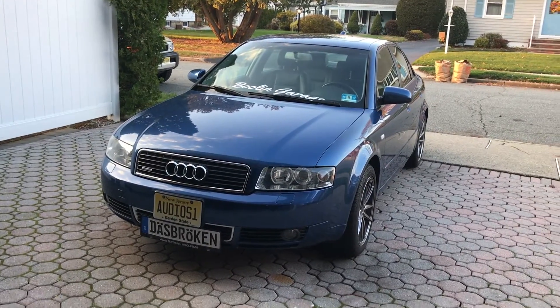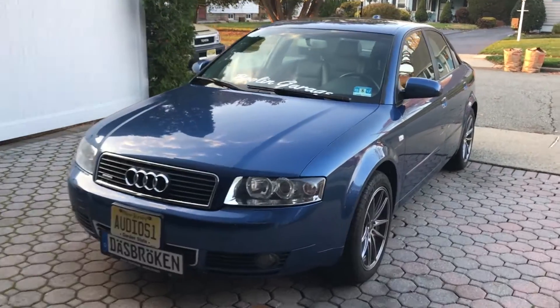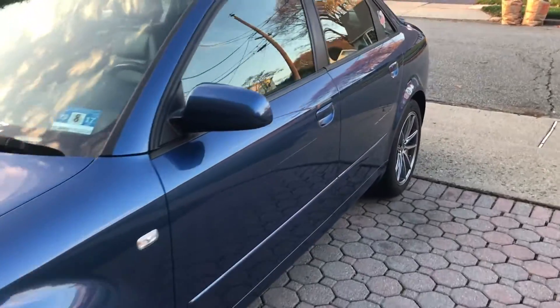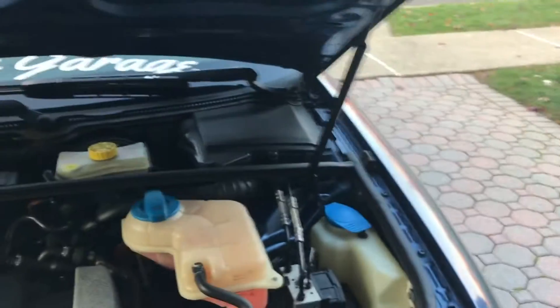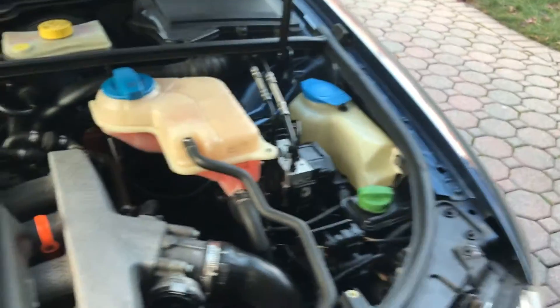First and foremost, to get at the grill you have to pop the hood, because otherwise you'll just break it. So you've got to go into your car here — your Audi — here's the hood latch, pop it up, come back over here, release the hood. This is part of doing this in one hand. Lift it up.